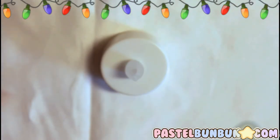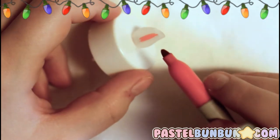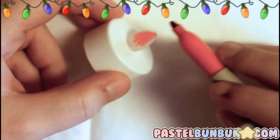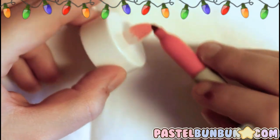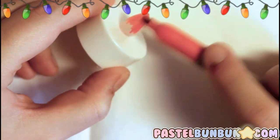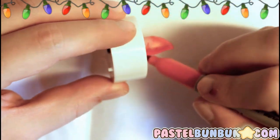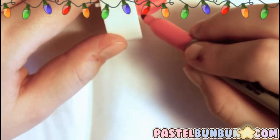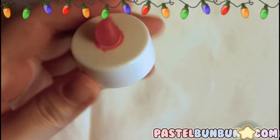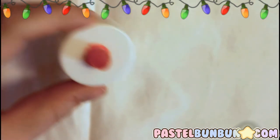I suggest first taking your Sharpie or alcohol-based marker and coloring the flame piece first. You don't have to color this flame piece if you don't want to — it just looks kind of weird when it's not on because it's a blank color. Since we're making a snowman, he has an orange nose, so go ahead and color that all in to a solid orange color like a carrot nose. It's perfect for a snowman's nose.